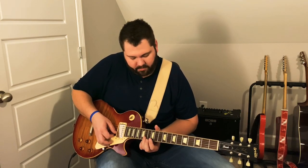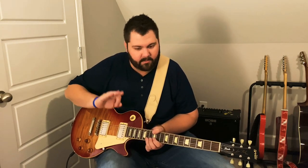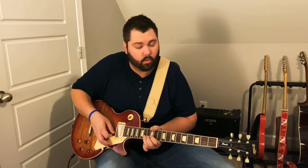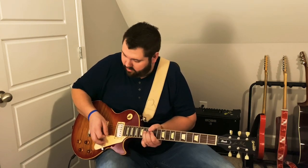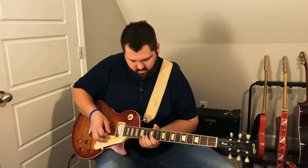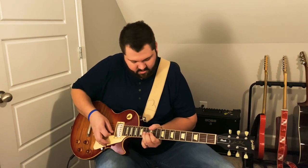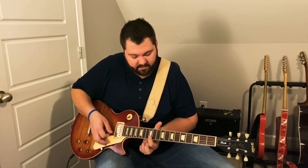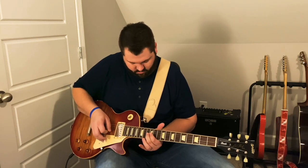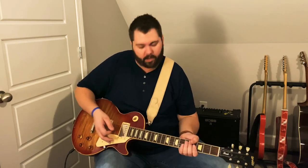I'm going back and forth between 14 and 12 on the B. Then I bend the B at the 14th fret up a whole step and release it while it's in the air — stop the note while it's bent up the whole step. You don't want to come back down with that bend. Then I come back down, do a pull-off to 12, play 14 again on the B, then come to 13 on the G and bend that up a whole step, and resolve on the G string at the 11th fret. I do a little vibrato there.